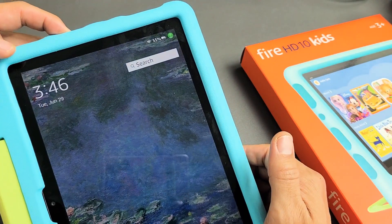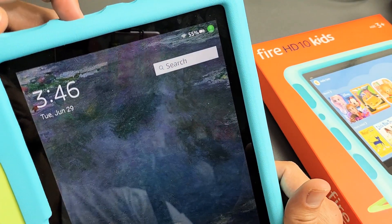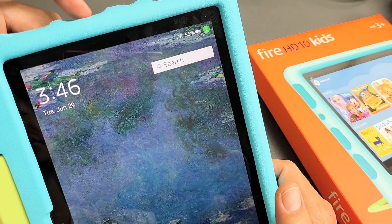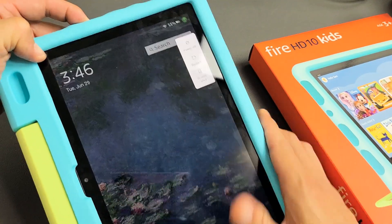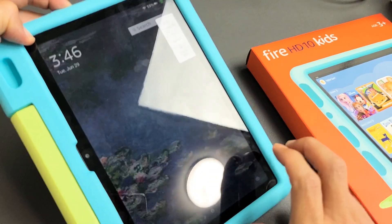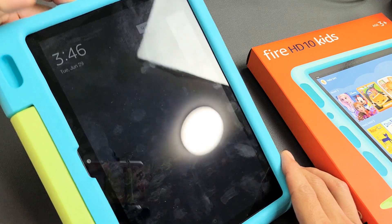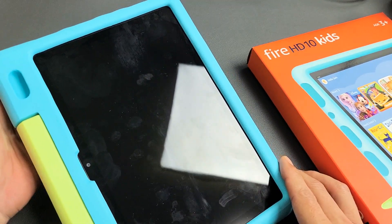Press and hold that power button for 15 seconds and it's going to turn off. Let's do it together — power button right here, ready. Press and hold and just hold it there for 15 seconds. In my case, as soon as the screen turns black I can let go. Screen is black — that's about 15 seconds — and now the screen is totally off.